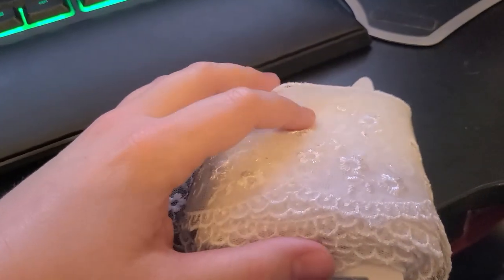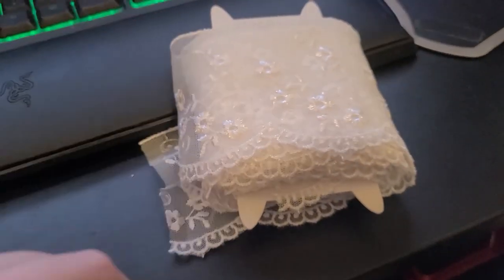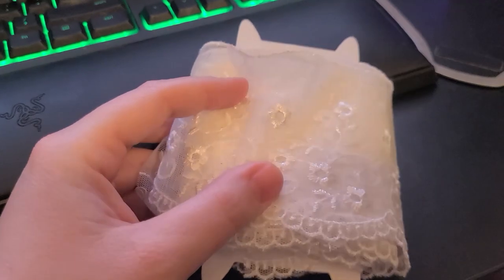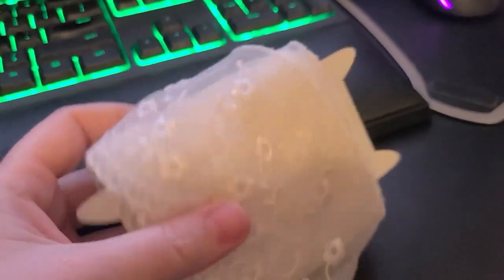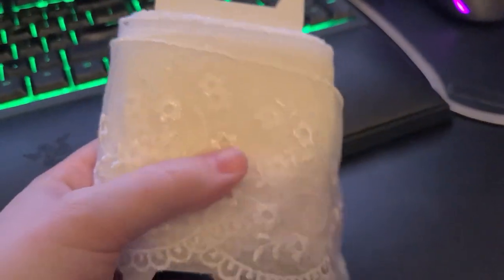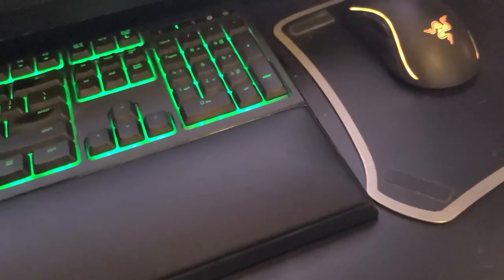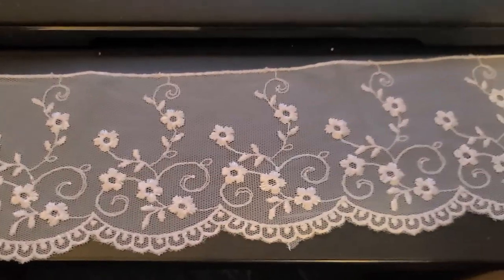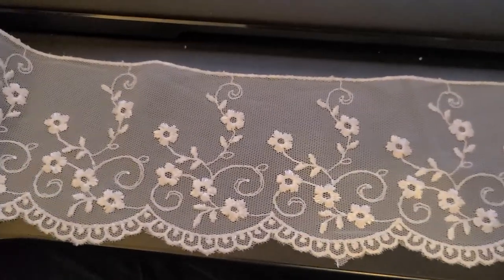I just finished pinning on the insertion lace and it's very, very pretty. I'm waiting on some thread to come in so that I can stitch it on. This is the lace I bought to be an edging lace for the petticoat — it's gorgeous, so pretty. It's fairly simple but very pretty and I like it a lot.